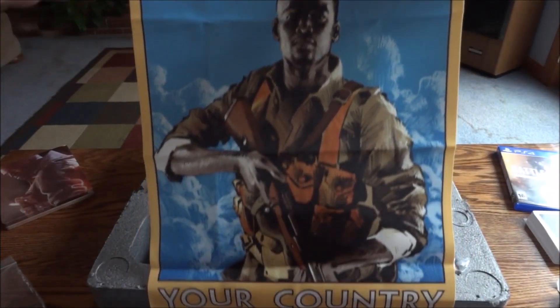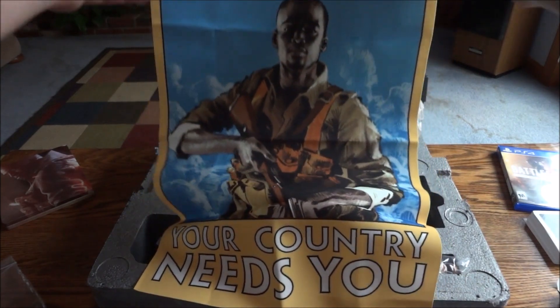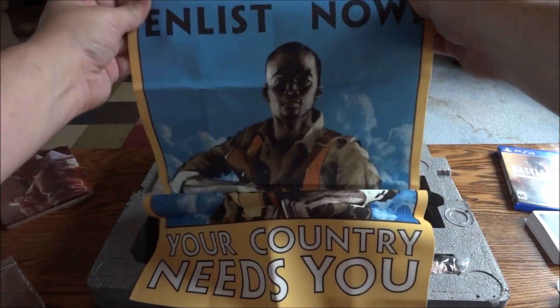Oh, it's not a map. It's... 'Enlist Now — Your Country Needs You.' That's cool. Really nice material, too. Pretty surprised. Of course, with the price of this edition, it ought to be — because I think this was $210. I ended up getting mine for quite a bit cheaper through Amazon, and it looks like they ended up putting my Prime savings on twice accidentally.